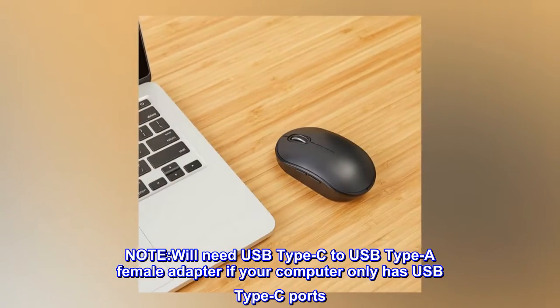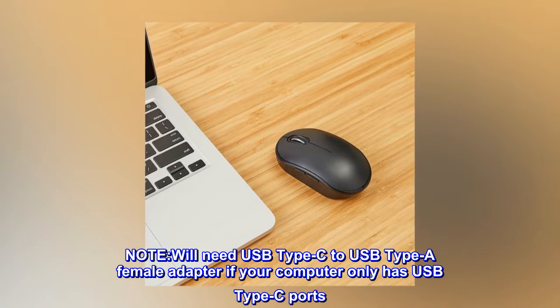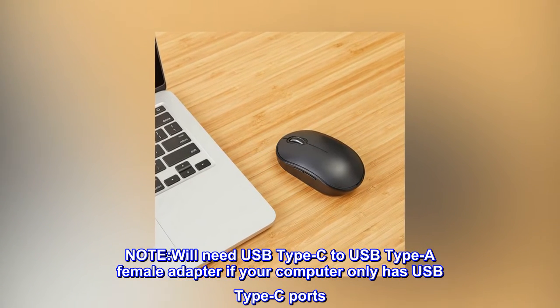Note: You'll need a USB Type-C to USB Type-A female adapter if your computer only has USB Type-C ports.